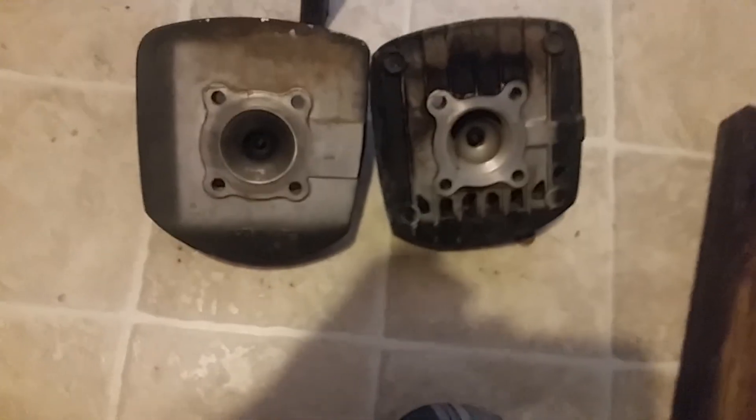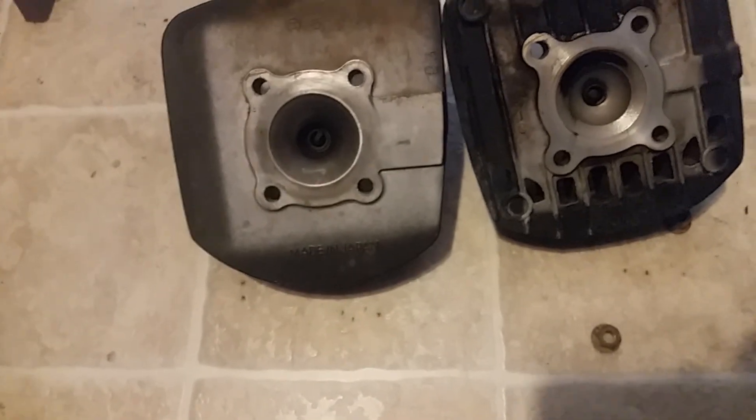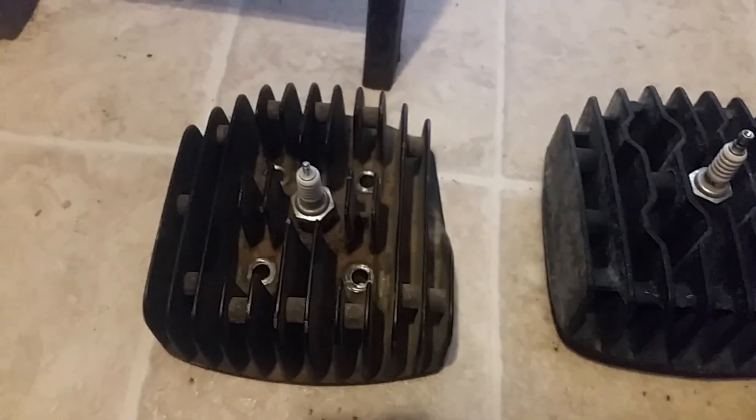The exhaust bolts in the center with springs where ours is bolted. When you get these heads off, here's a question you'll come up with: the KE100 has a washer built into the head bolt nut, and the one that comes with this one has a regular-style nut with a separate washer and lock washer. Which ones do you use? You're going to stay with your factory one with the flat washer on it. The head bosses are the same.